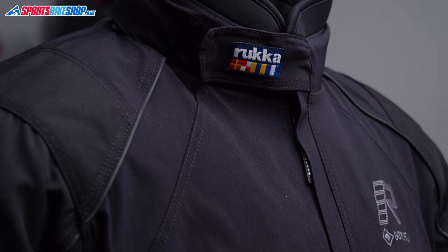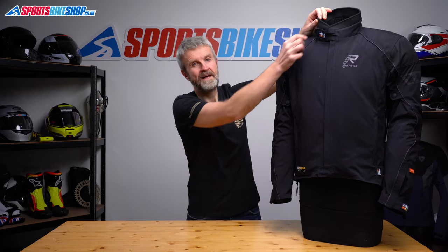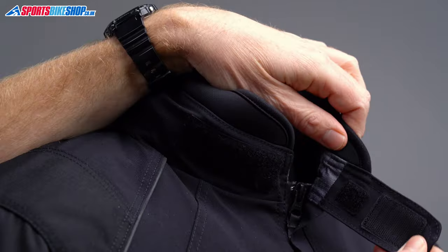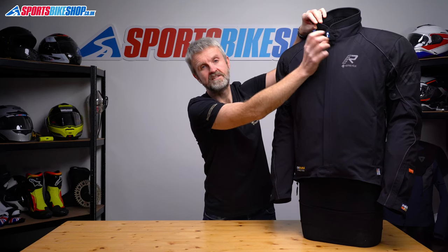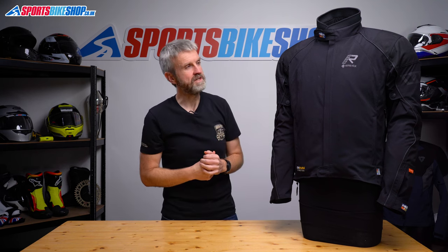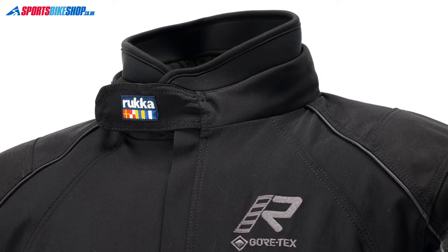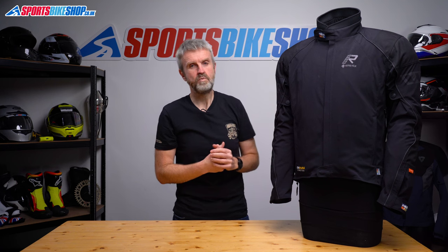The collar, like most Rucka collars, has a neoprene section that sits high around the neck for a good seal against wind and rain, then closes with a velcro panel across the throat. If you want to leave it undone, there's a panel on the underside so the scratchy side of the velcro closure can't stick to your helmet liner. There's also a roll-out storm collar inside the neck roll which you can unfurl for better weather resistance when it's raining heavily. Rucka's high necks can feel a bit restrictive, especially at first, but it's definitely the most effective way of keeping out wind and rain, so it is worth persevering.